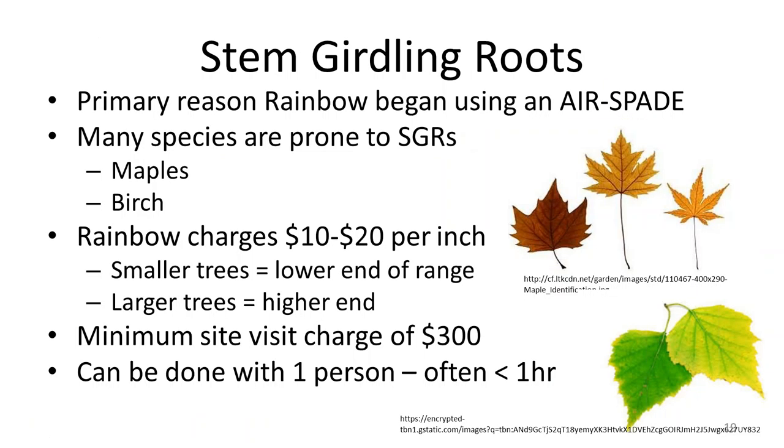A quick real-world example: the primary reason Rainbow Tree Care in Minnesota purchased an air spade was for root collar excavations and removing stem girdling roots. Pricing — and this is just an example you can adjust for your own market — we charge about $10 to $20 per inch for root collar excavation and stem girdling root removal. We have a minimum site charge of about $300 to make sure we're covering all our labor as well as the rental fee for the air compressor.